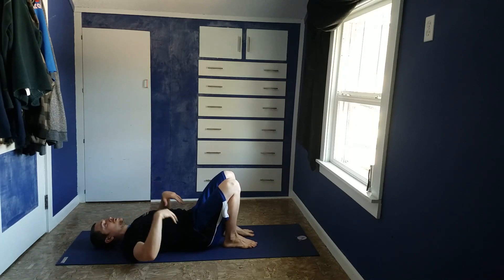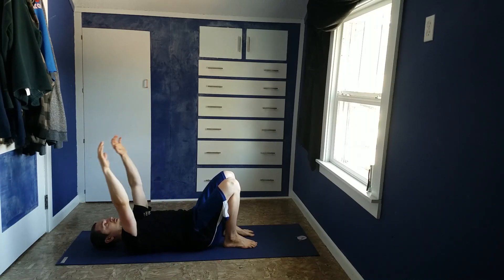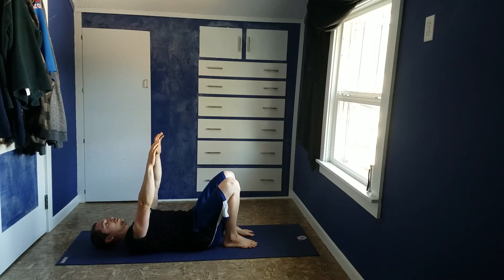You want to make sure you're keeping that nice low back in contact with the ground, weight on your pelvis, ribs tucked slightly downwards, and then you just let your arms come down. Exhale back up.